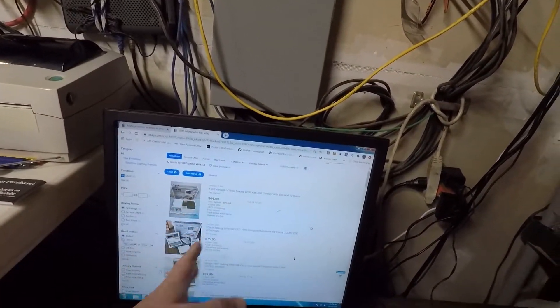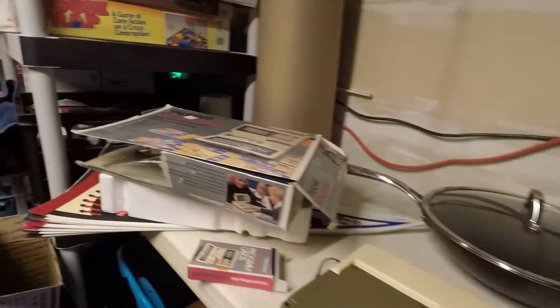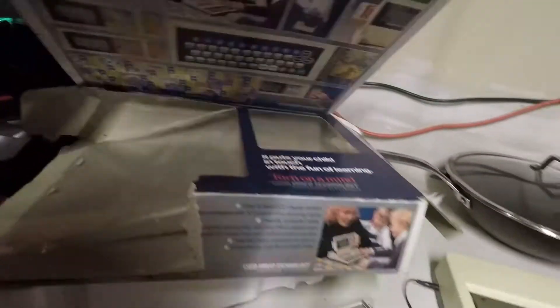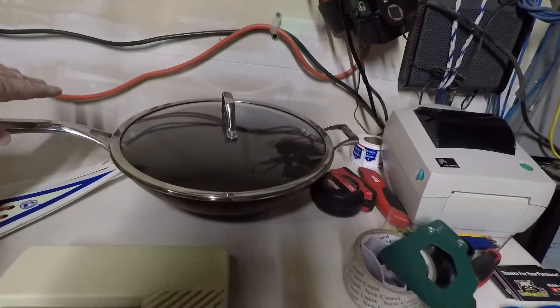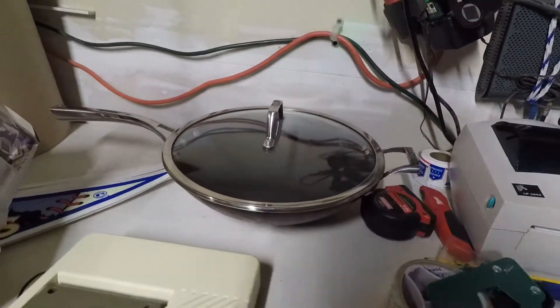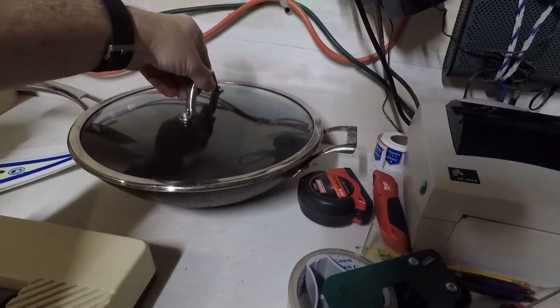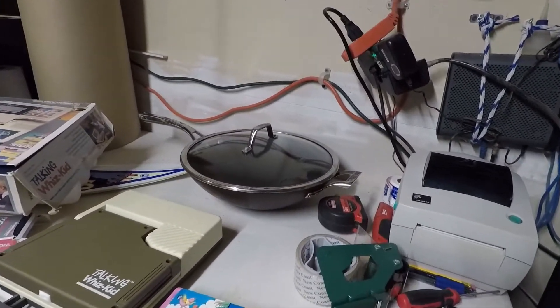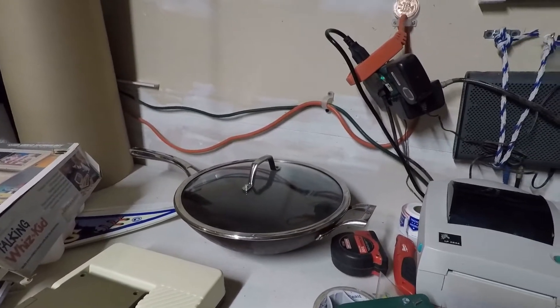I'm stoked — it's $65 for something I paid $2.99 for. I actually thought this pan was going to be the find of the day when I did my short video, but I tried cleaning it up and I didn't get it very clean and I think it's not going to bring as much as I was hoping.